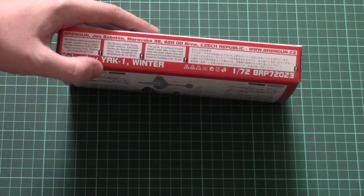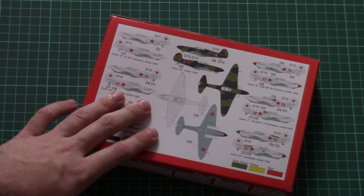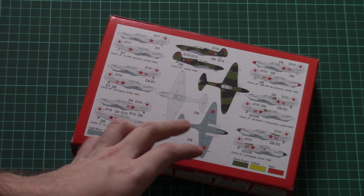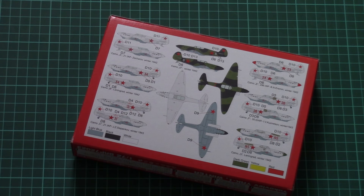On the sides there is some safety information and information about the manufacturer. On the back side we have a marking guide for several marking options. As you can see, they differ only in minor features, for example the propeller hub or numbers on the fuselage.